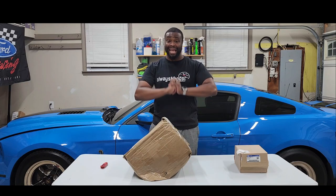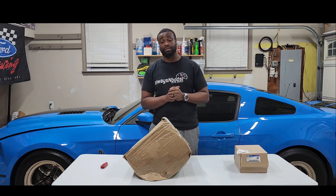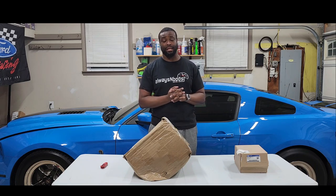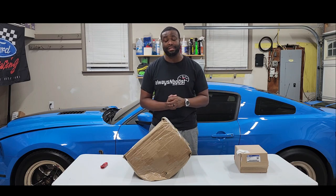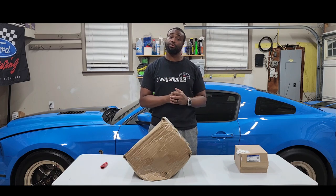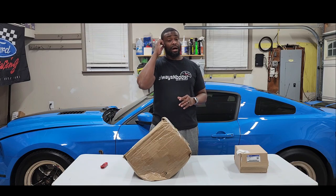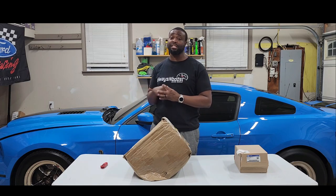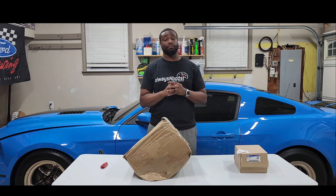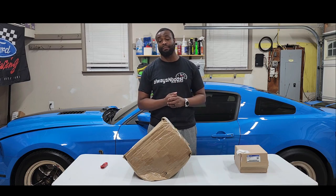If anybody saw my last video, I posted a video of me going to 1320 Junkie Performance track rental right before the season ended. I was hoping for a great pass, maybe a nine-second pass, but unfortunately I was having issues shifting the car from second to third. I'm running a triple disc ACE clutch with their light flywheel and the T56 Magnum XL steel manual transmission. I was trying to use the wide box and trying everything.